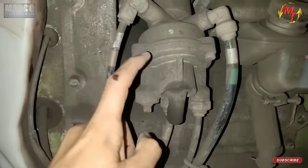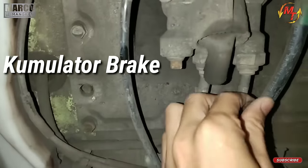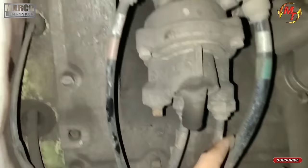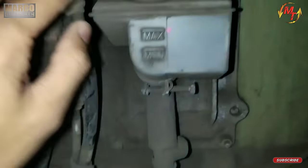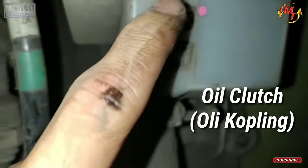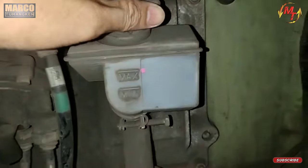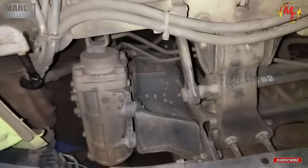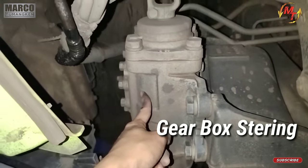Kalau yang ini kumulator brake. Terus yang kedua ini ada namanya olig clut, pastikan bahwa benar-benar dia ada di posisi maksimal. Kalau misalkan kurang di posisi minimal, kita tambah. Tambahkannya di sini. Lanjut kita ke gearbox steering.